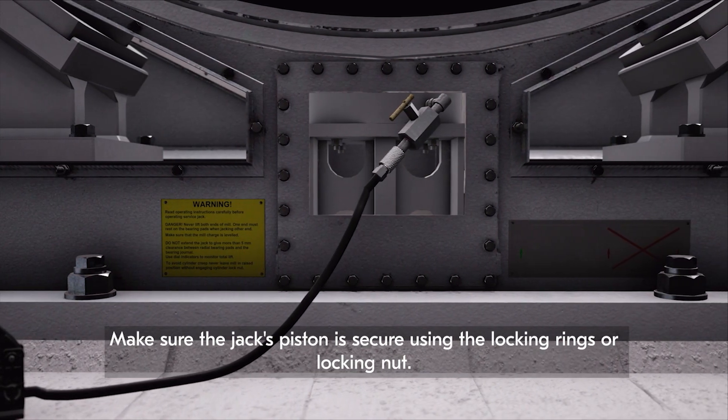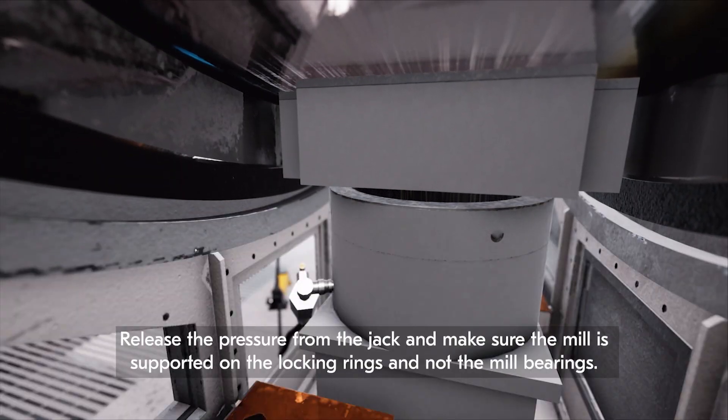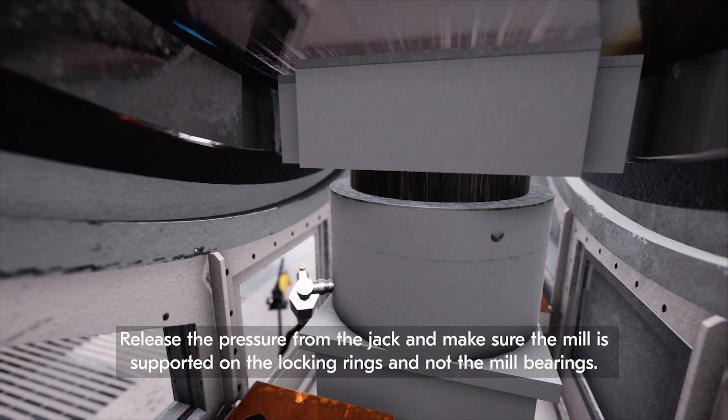Make sure the jack's piston is secure using the locking rings or locking nut. Release the pressure from the jack and make sure the mill is supported on the locking rings and not the mill bearings.